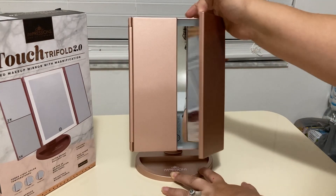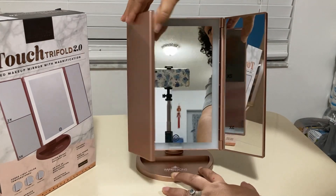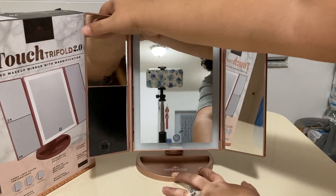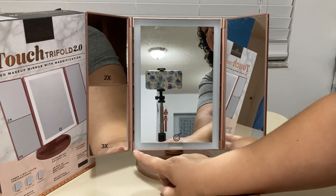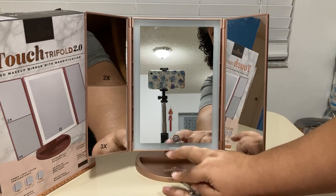It is a trifold mirror, so you've got different angles of seeing yourself. This is the 2x magnification, 3x magnification, and this is just regular normal view.